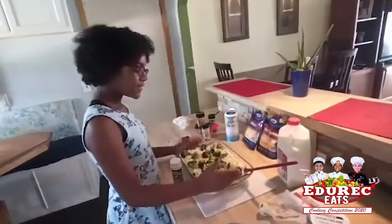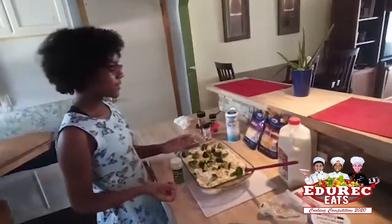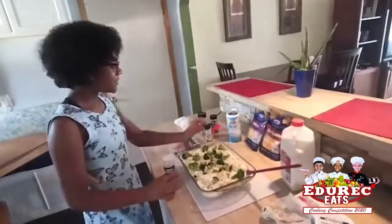So I put my noodles in here and poured the cream cheese on top and put my broccoli in there. I already seasoned the cream cheese with salt.